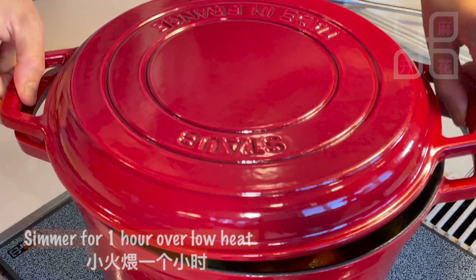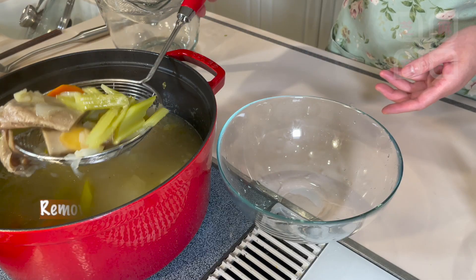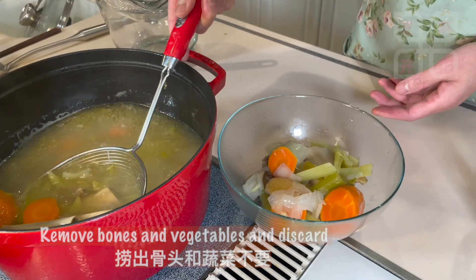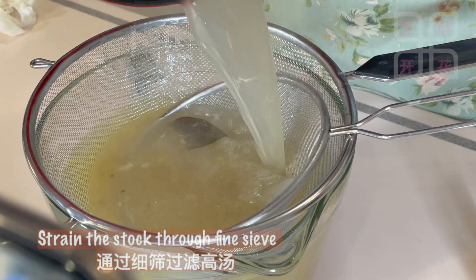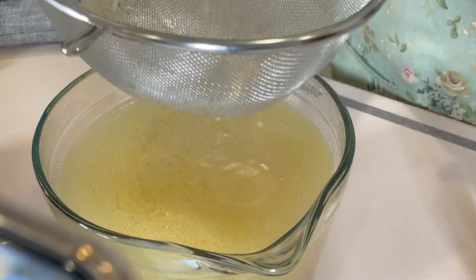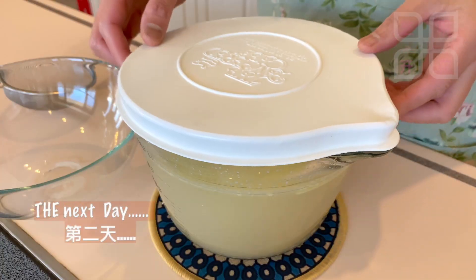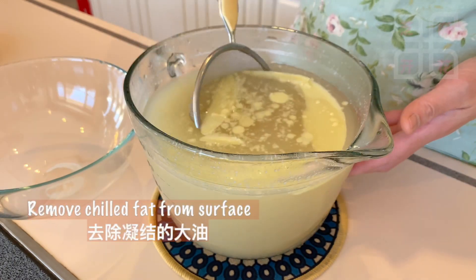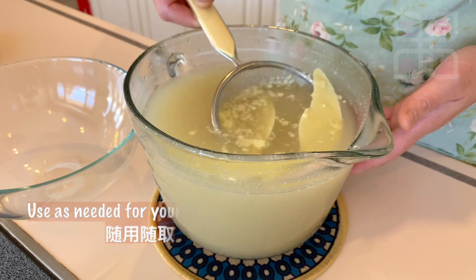I ended up cooking it for 12 minutes. Mix the oil and mix it well. I'll use it just like this and try it well.